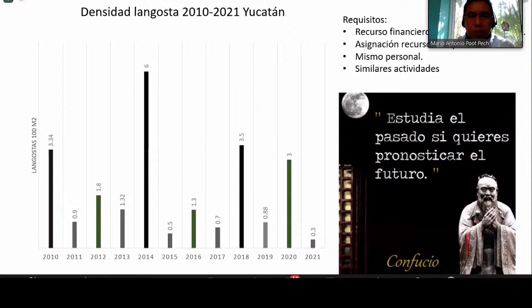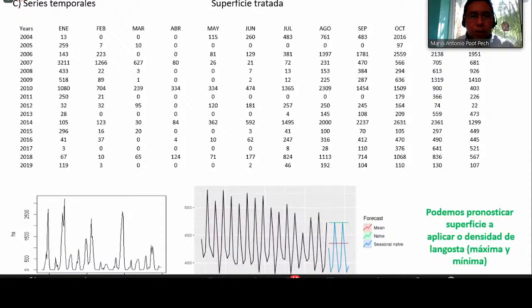It's important that as long as we have field information, it is critical to have a permanent program. Sometimes when there are changes in government periods or policies, that affects everything. As Confucius says, 'study the past in order to forecast the future,' which is very important. Based on the information we have, we can forecast the surface and control for the following year, or forecast the density we can expect next year — and we can do that through temporal series analysis.